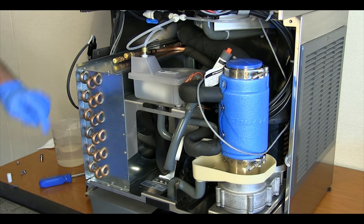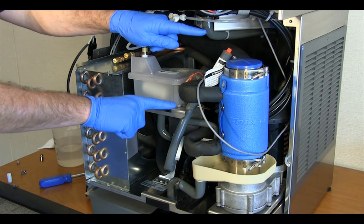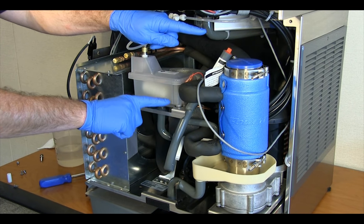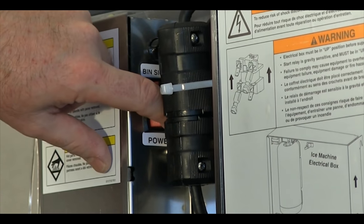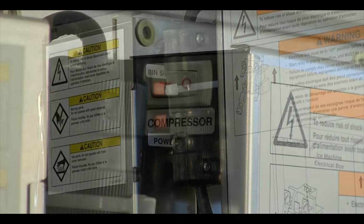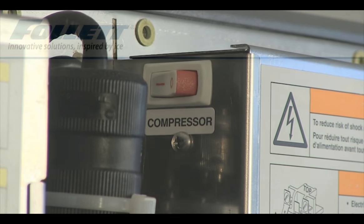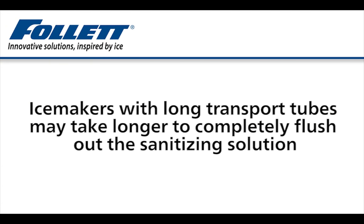Ensure that the end of the drain tube is well above the water level in the reservoir to prevent accidental water leaks. Turn the power and compressor switches back on and make ice for at least 15 minutes to flush any remaining sanitizing solution from the system. Ice makers installed separately in remote locations with long transport tubes may take longer to flush out the sanitizer.